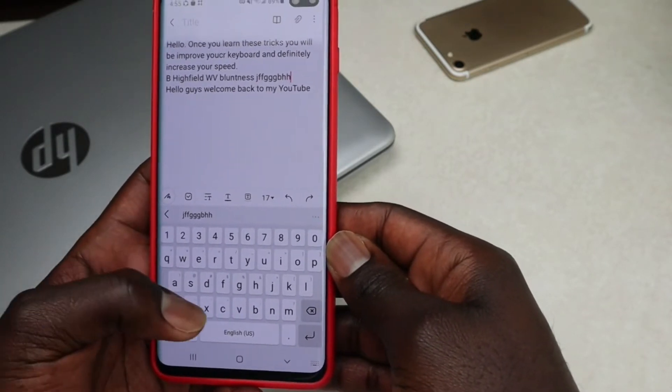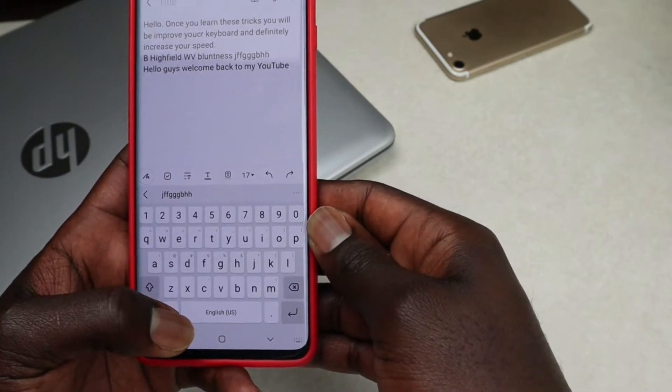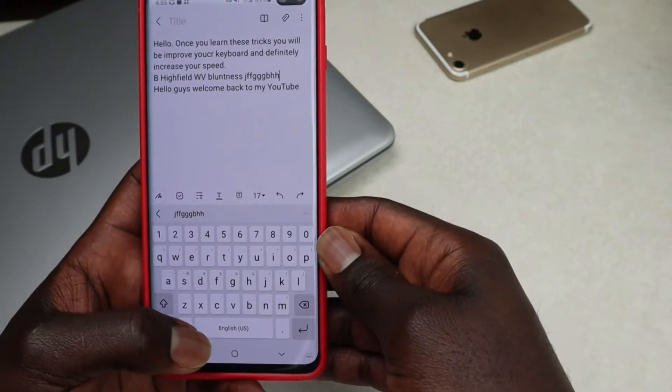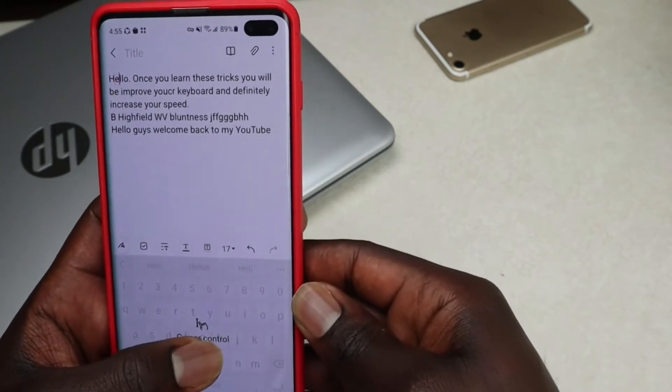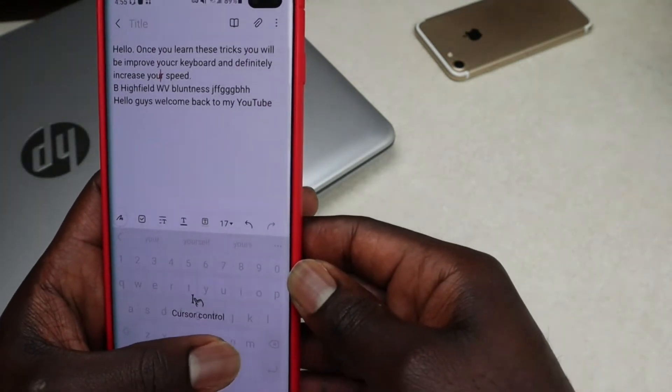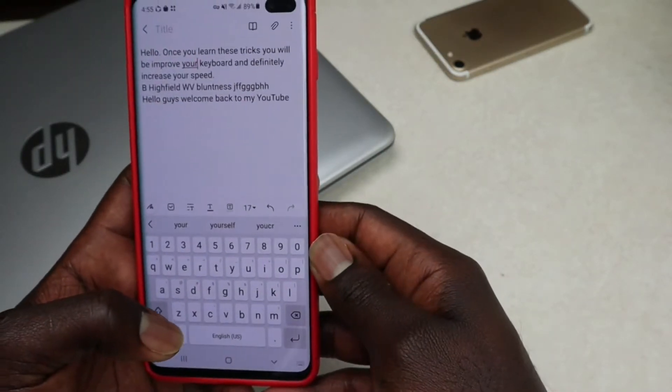The next trick really comes in handy especially if you're making notes and want to go back to a previous sentence to edit it. To do that, hold the space bar and then move the cursor to wherever you want to edit.